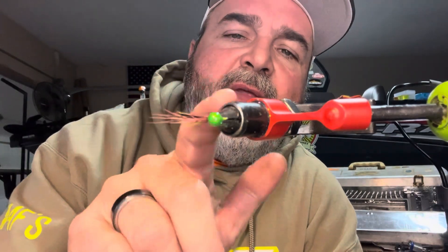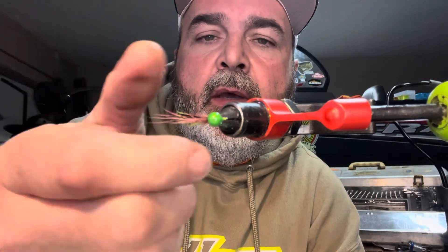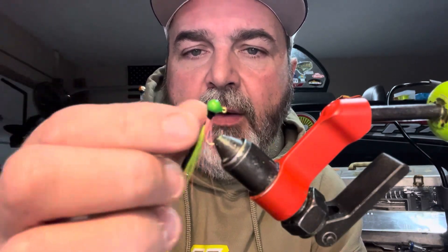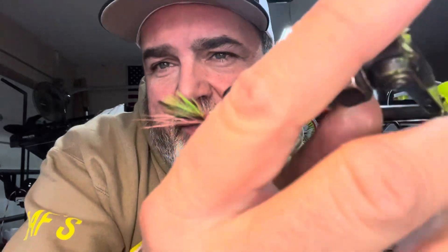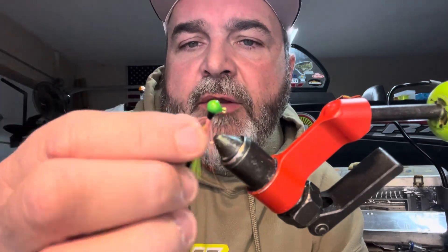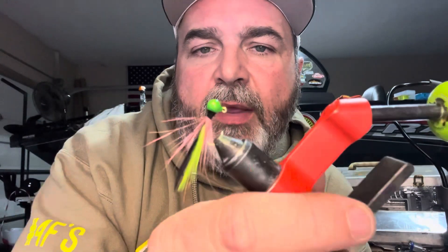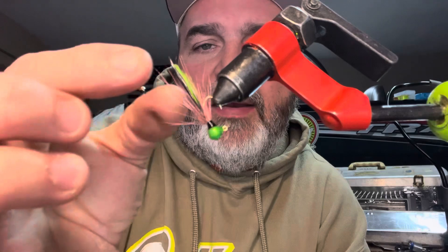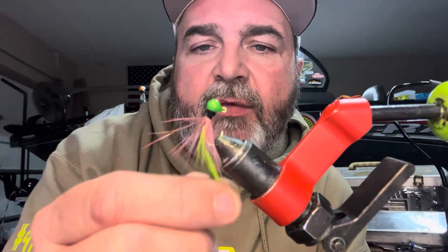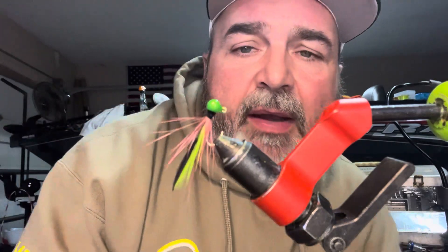Let's tie this jig today — 1/32nd ounce, number eight sickle hook — using leftover bucktail, some hackle feathers, and a little UV resin. It's going to be a simple tie, but I'm going to explain what guard hairs are on leftover bucktail that you might end up throwing away. Richard Miller requested to know what I do with guard hairs I can't use in my bucktails. Don't throw them away — there are actually uses for them.